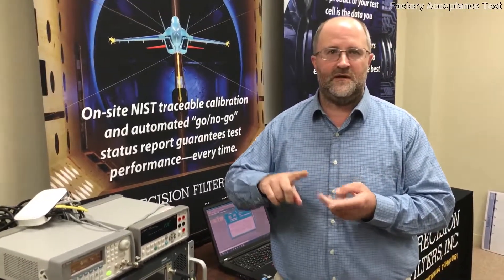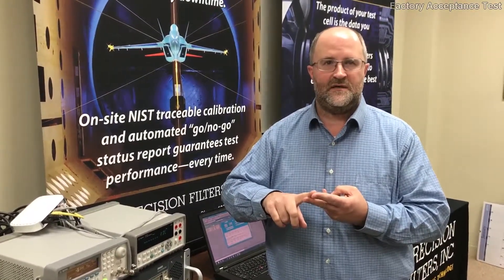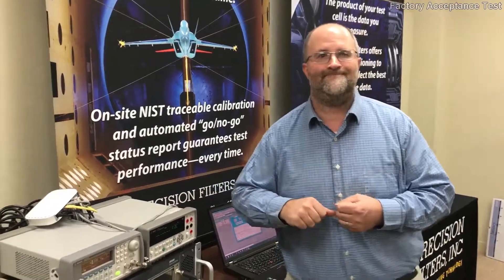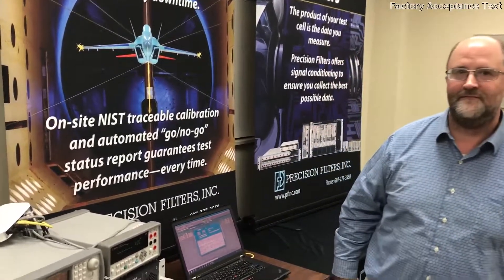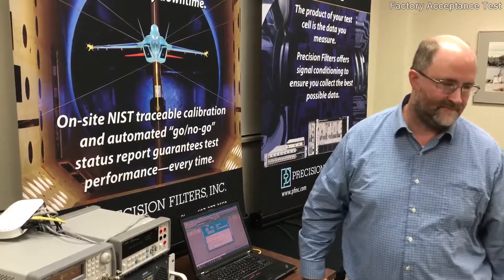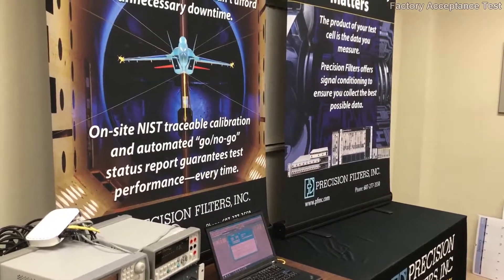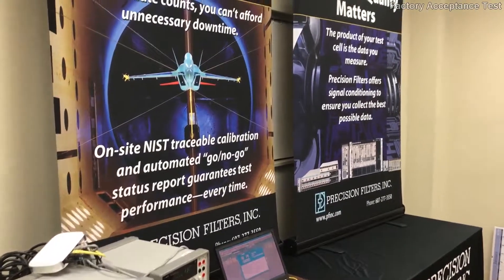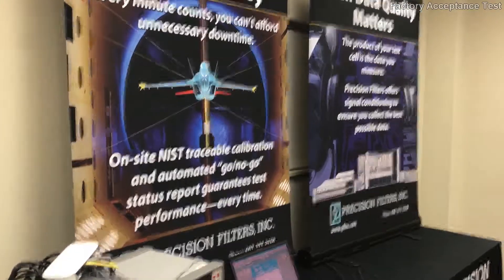Thank you. That wraps up our video. Should you have any questions about any aspect of the presentation, any of the tests we did, or any aspect of the equipment, please feel free to contact us. Thank you for listening.